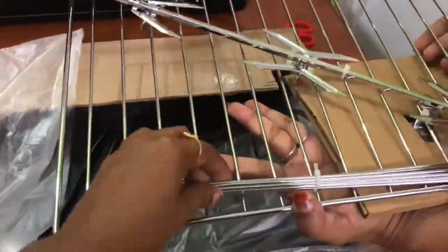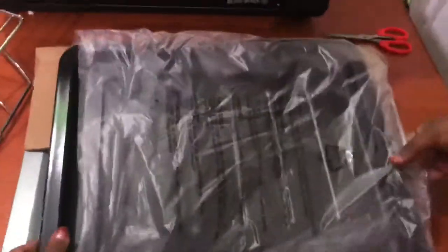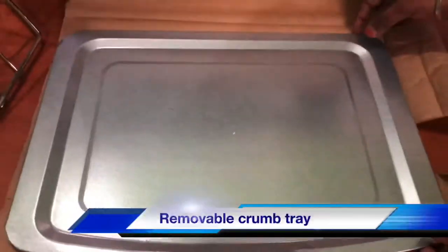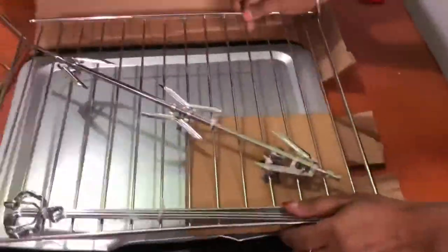Next, we have a wire rack. We can open them one by one. This is the kebab squares — we can use them for heat. This is a baking tray; it is very heavy and good quality. This is a removable crumb tray — we can remove it from the bottom.